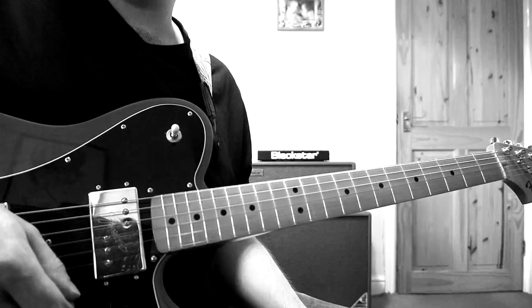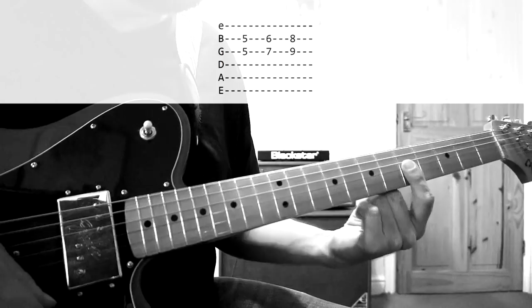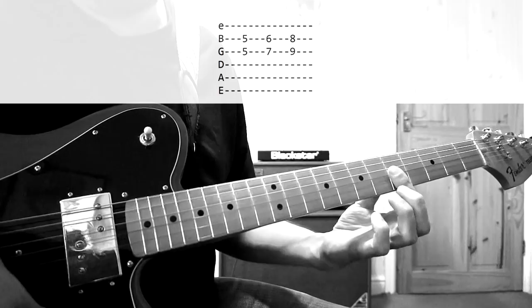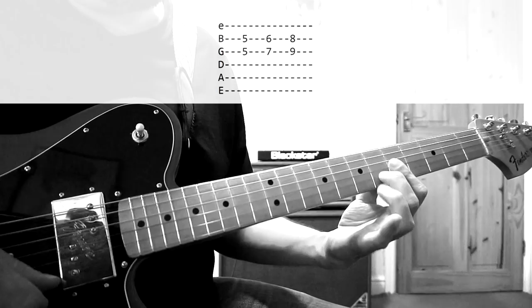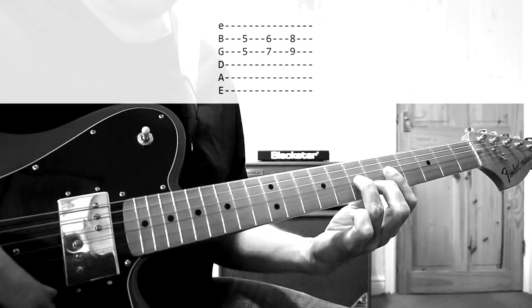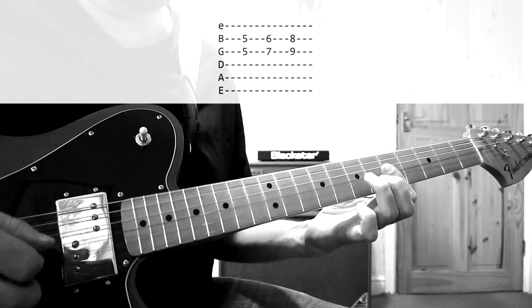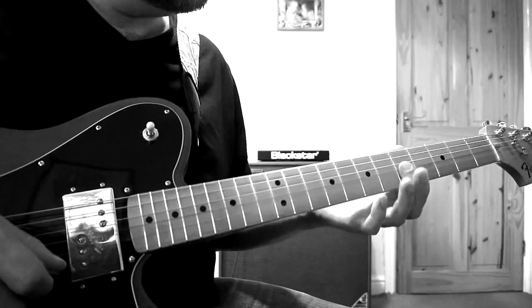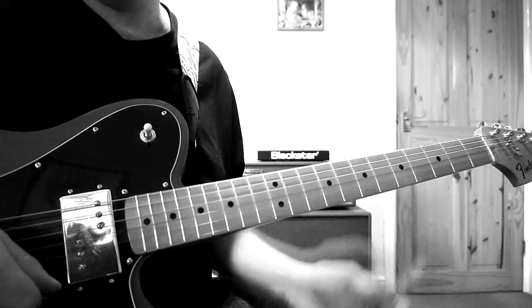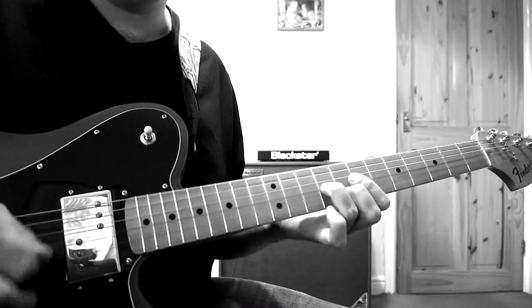Lick number three — G and B string double stops. Index finger presses down on the five of both the B and the G string — that's your first shape. Then bring your middle finger to the six of the B and your ring finger to the seven of the G — that's position two. Then you slide everything up two frets — that's position three. Noel does this in various different solos. He does it in She's Electric and also in Some Might Say.